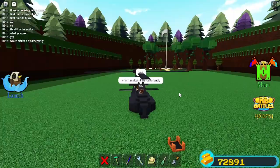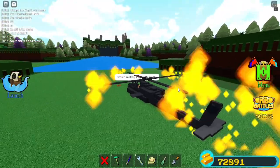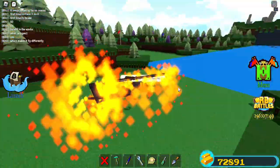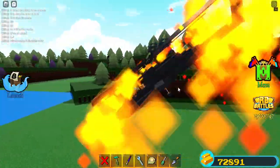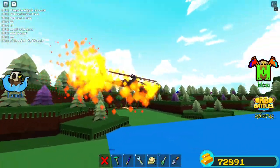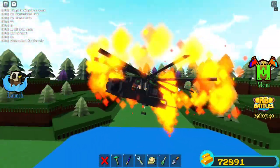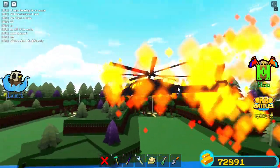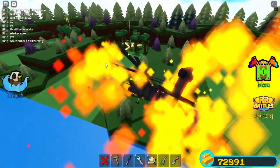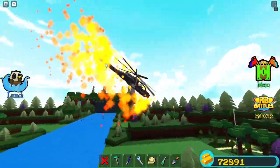I'll let you fly it first just to show everybody. Kind of like the same as before with the thrusters. Oh, there's like a flame wall around us! Oh my god. We're like... it's cool. And you have the back propellers turning too — I don't know if you can see them.